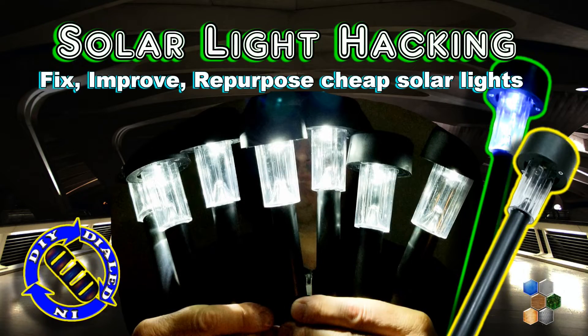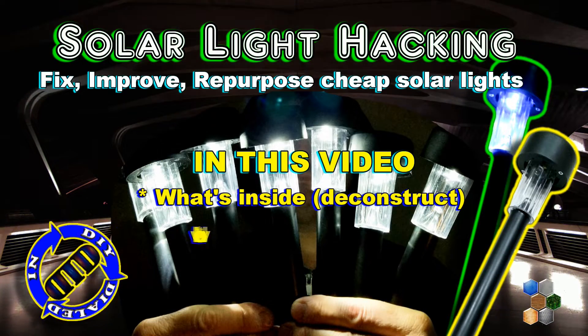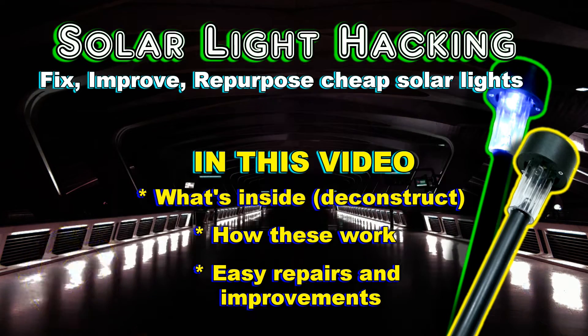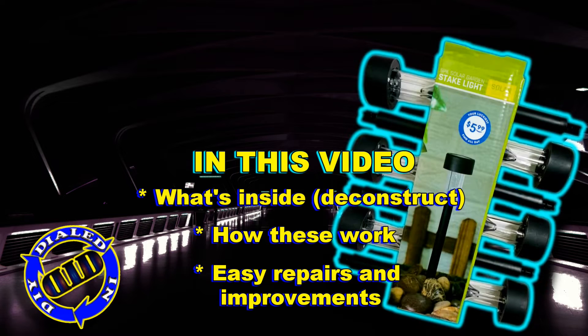Welcome back! Today on Dialed In DIY I'm taking a bunch of these dollar store solar lights and ripping them open, testing them out, seeing how they work, and figuring out easy ways to improve them.